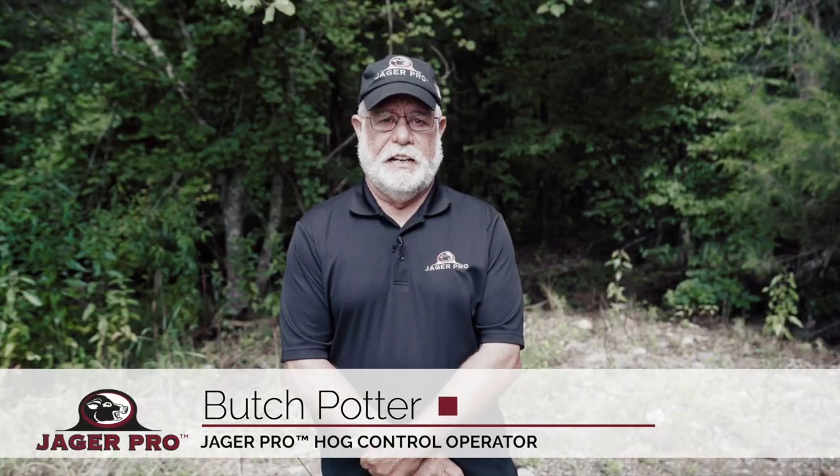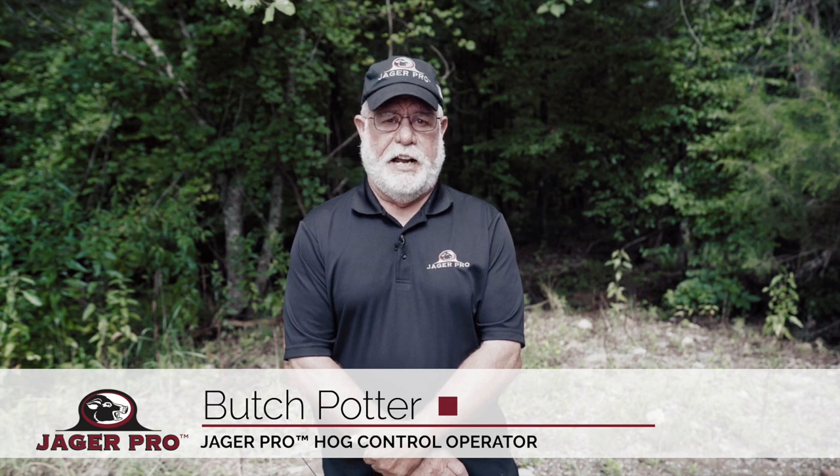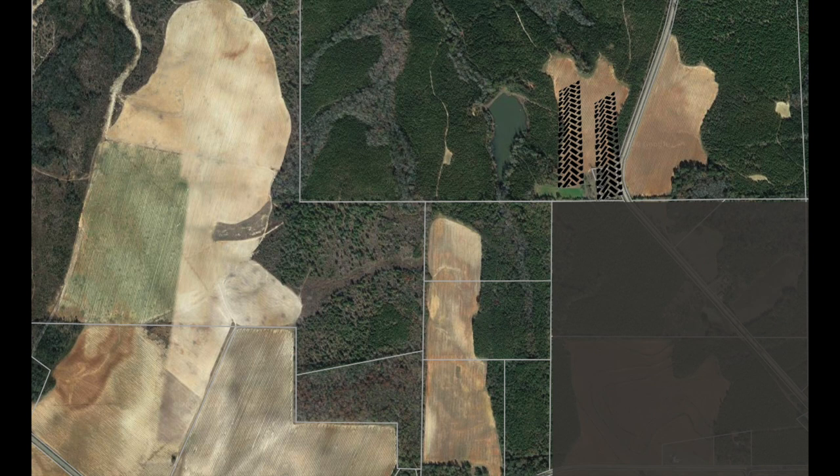Hi, I'm Butch. In this episode, we're going to examine the use of on-the-ground scouting to track a large group of pigs across three separate properties.